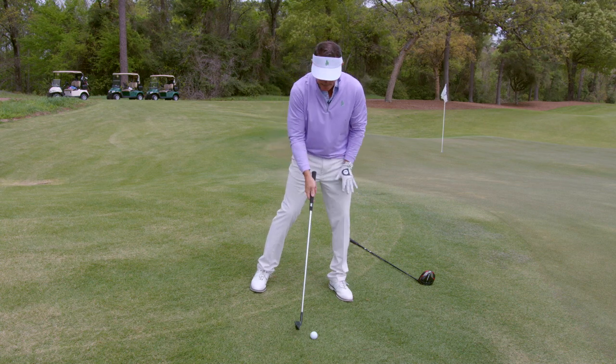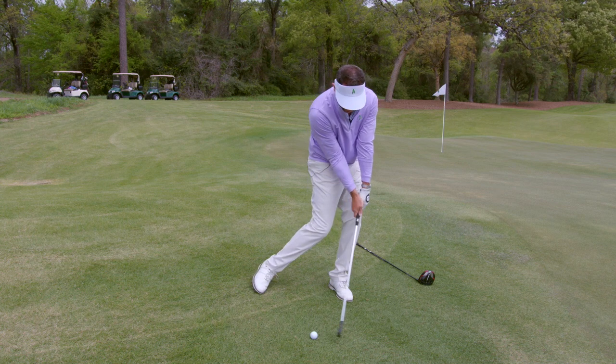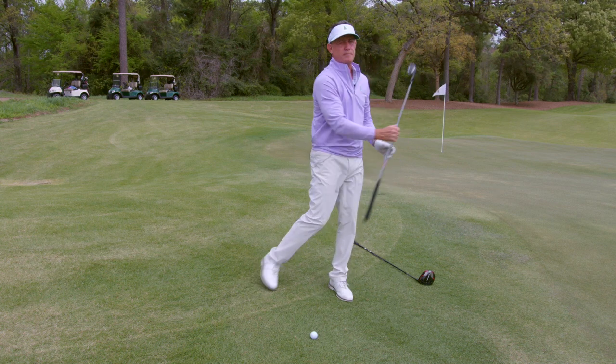So I'm on this downhill slope. You want to feel like your body's working down into it — boom — impact. And then it would follow the slope and come on up.